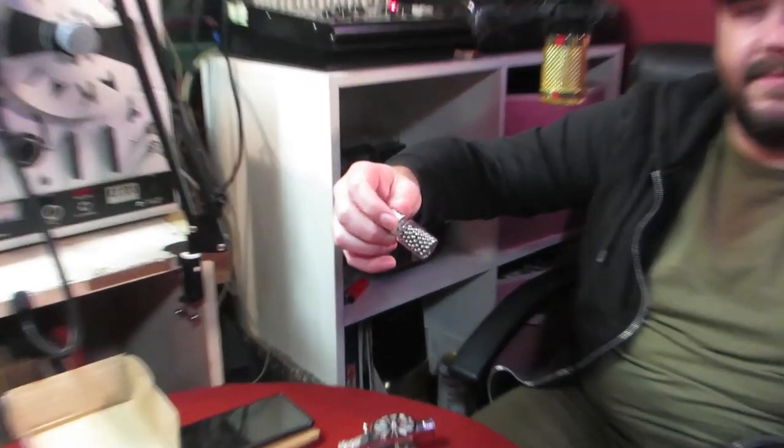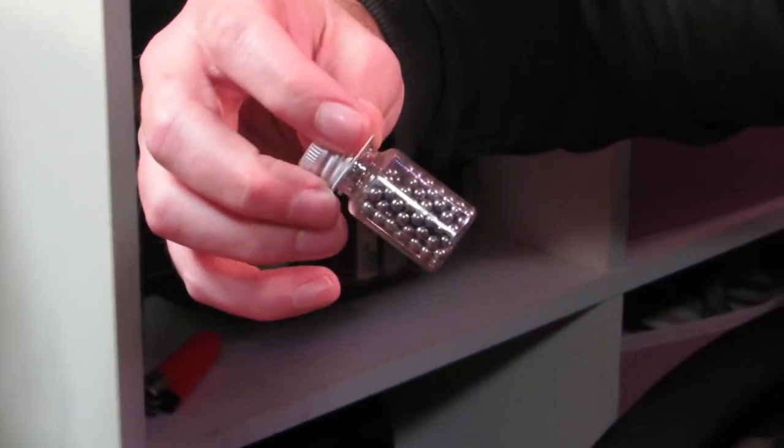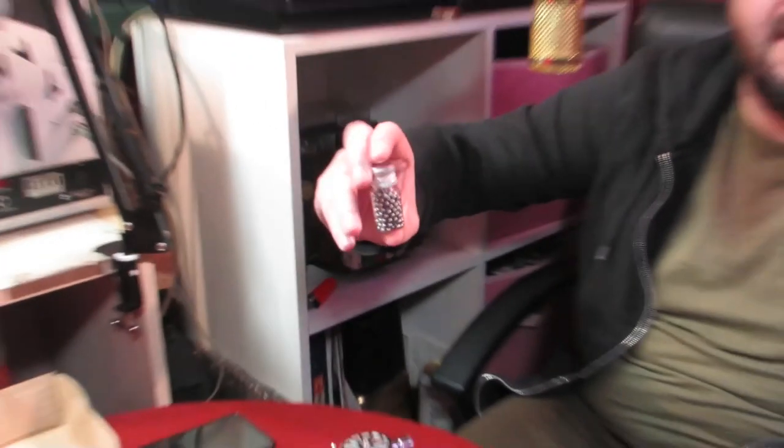The first thing I thought was: oh nice, they run on .177 BBs. But these are literally like one millimetre BBs, so they've made this so you can't put standard .177 BBs in it. You have to go to the official Chinese ammunition supplier to get the right ones.